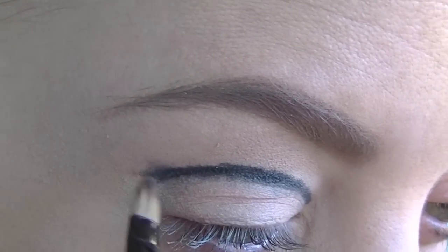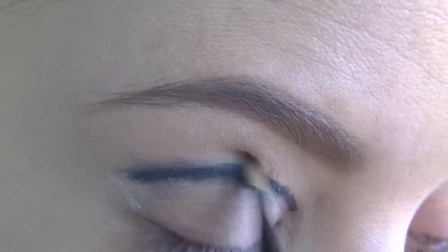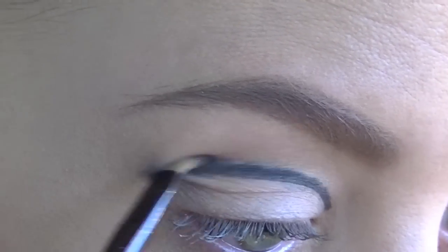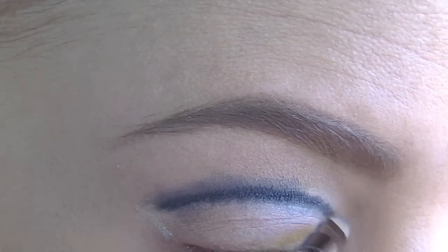Then taking a small shader brush I am just going to blend this line out. You want to make sure that you are blending it upwards to give it that nice shaded effect, but also keeping that line nice and precise along the bottom. That is how you are going to get the effect of the cut crease.